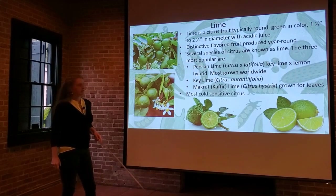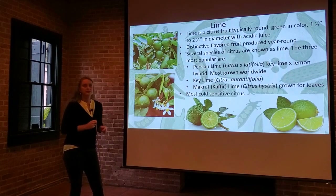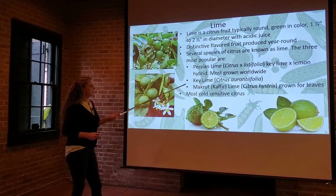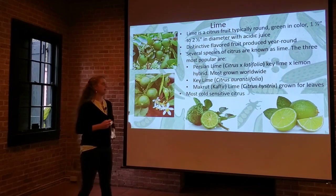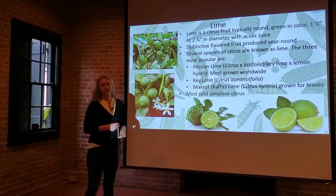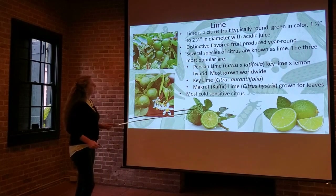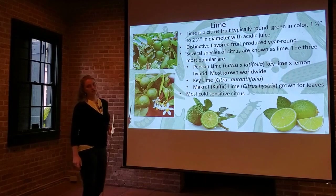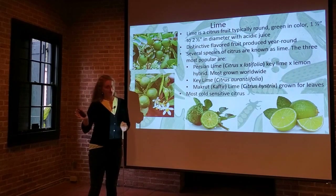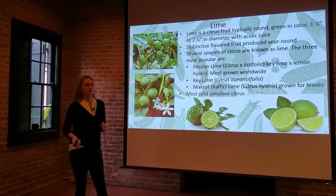The most popular limes are the Persian lime, which is actually a hybrid between the key lime and a lemon and is the most popular cultivar of lime grown worldwide. The key lime is another type, and then the Makrut lime — formerly known as a kaffir lime — which is actually grown for its leaves. Unfortunately, limes are the most cold-sensitive citrus of all those discussed in this class. They're at the very bottom of the cold hardiness chart, making them a little tricky to grow in our area, and usually the first things to die.